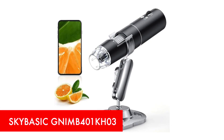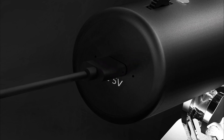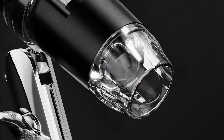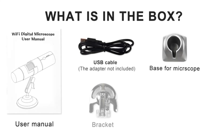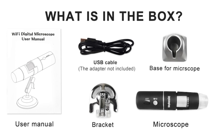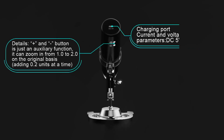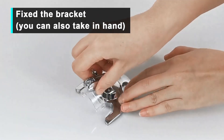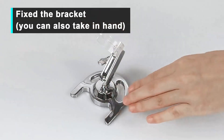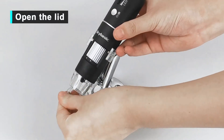Next, the SkyBasic KNIME 401K-H03 is a versatile wireless digital microscope with a magnification range of 50x to 1000x, allowing users to examine fine details with clarity. Featuring an HD 1920x1080 resolution camera, it provides sharp images and videos. Equipped with eight adjustable LED lights, it ensures optimal brightness for clear observations. This microscope connects via Wi-Fi to Android and iOS devices, or via USB to Windows and Mac computers, offering flexibility for different viewing preferences. The included app allows users to take photos and record videos with a single touch, making documentation effortless.